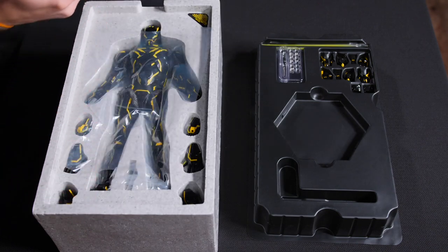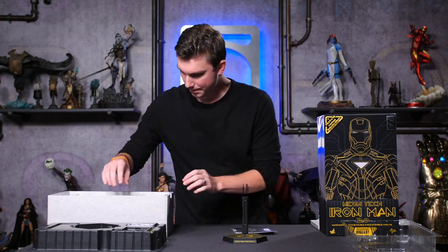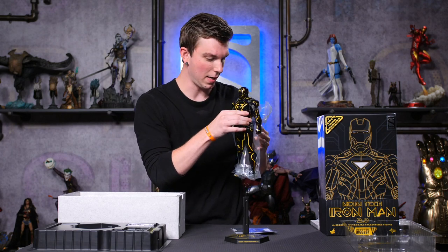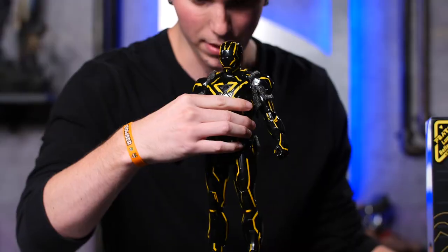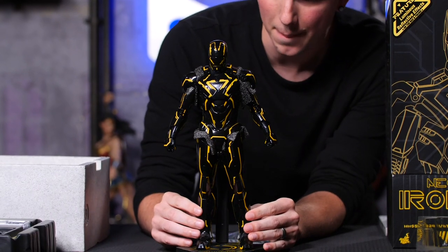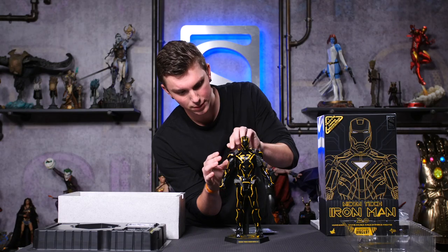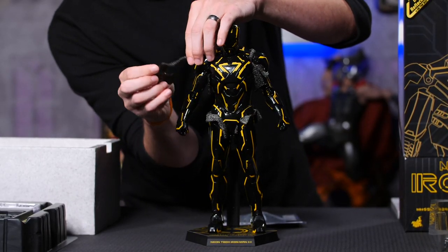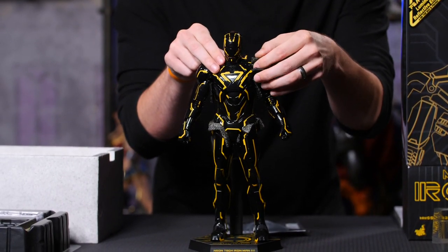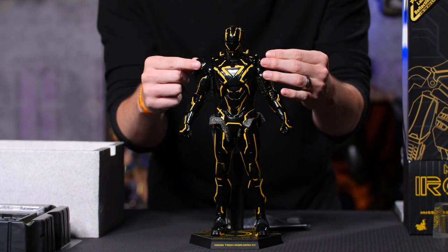Now let's grab Iron Man himself. Look at that — look at that beauty. We'll set him up on here so everyone can see. That is stunning. The gloss on him looks amazing. He's also got all these pads in here. We'll take those off so we can kind of see what's going on. You want to be careful not to pull anything off that's not supposed to come. These actually look like they pop out, and they kind of just slide down if you need them to.